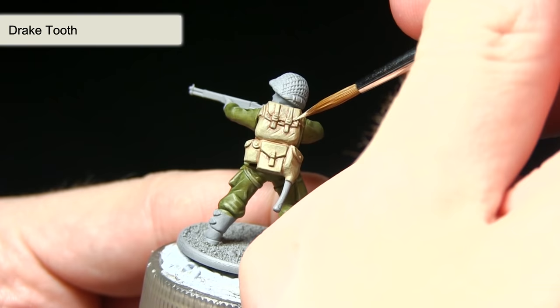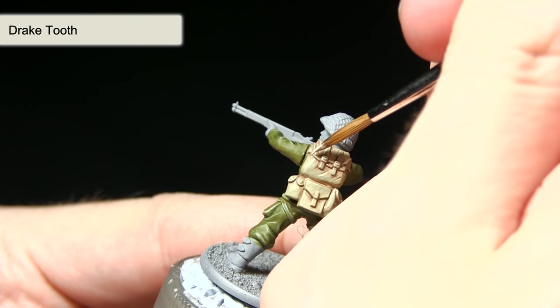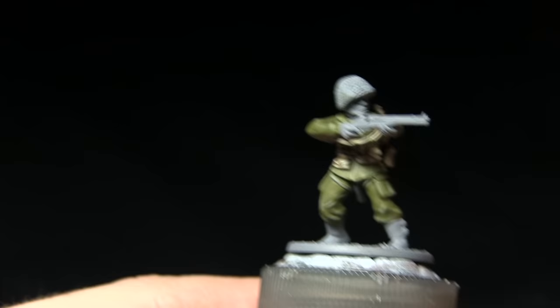The final step in painting the webbing is to pick out the edges using Drake Tooth, which is a really nice off-white colour, to bring out those details. I'm using the regiment brush here — it has quite a fine tip which means I can get these fine edges. Mix in a small amount of water, which will really help in controlling the flow of the paint across these surfaces.